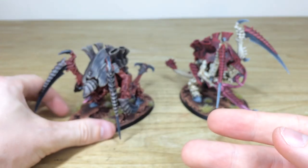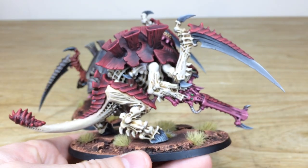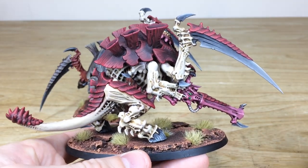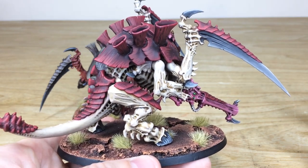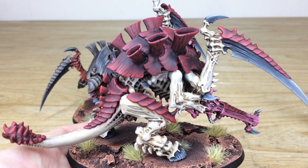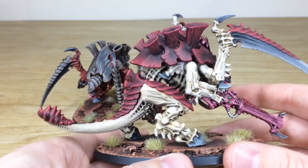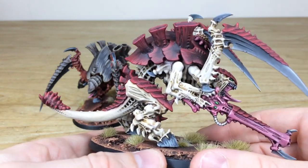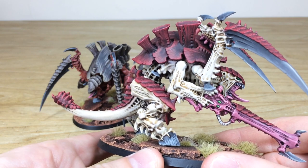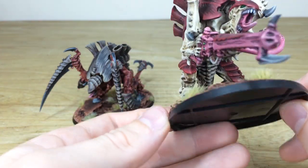Next we'll have a look at the regular Carnifex — his best friend in tow. We've got this really cool, awesome red carapace that I really like, because it's got nice darker tones and then brighter highlights on the edges and leading edge of the carapace, which works extremely well. On the fleshier weapons you've got complementary green eyes or nodules which have been picked out in green to really make them stand out.